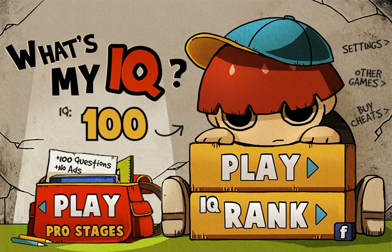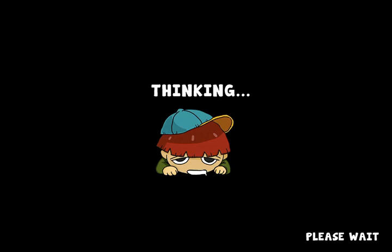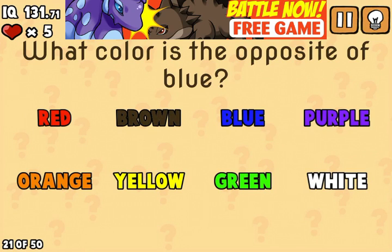Hey guys, Taylor's R Games here and in this video I'll be showing you how to pass levels 21 to 30 of What's My IQ.